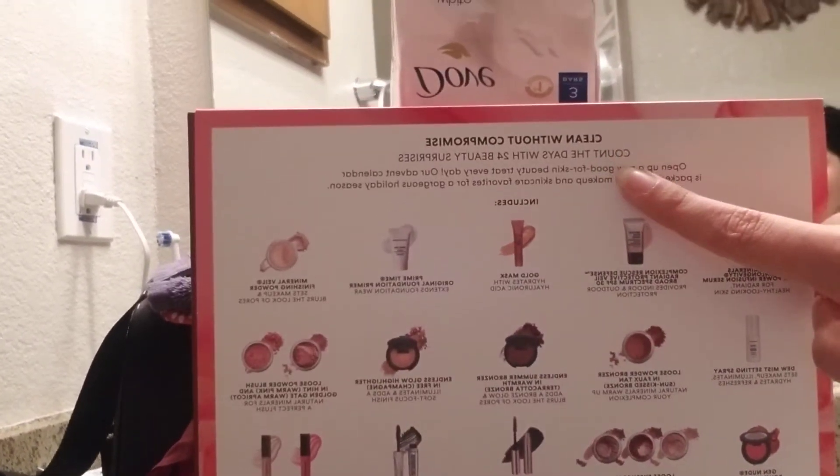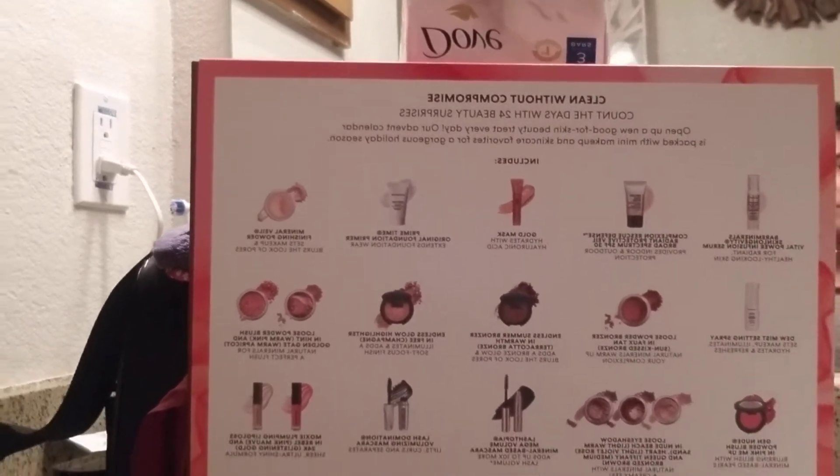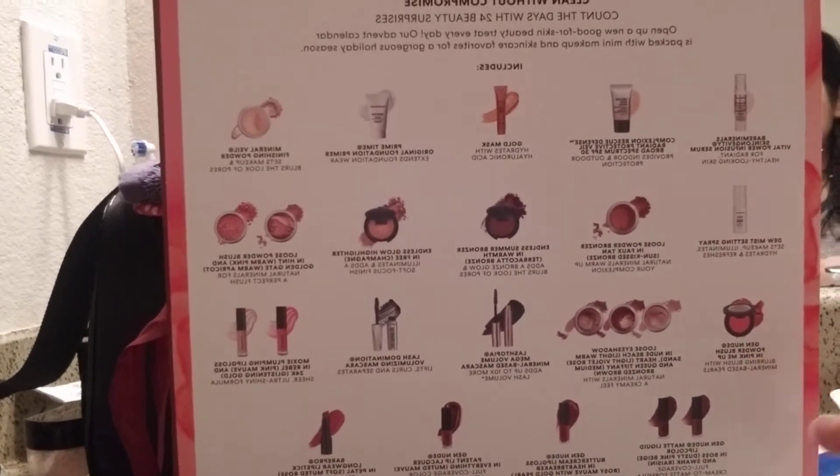Hey everyone, thank you for watching. This is going to be the review on Bare Minerals. I would love to do a whole walkthrough, but it's just so long and I like to keep my videos short. So this is the 24 Days of Beauty kit, and you get all of these products that you see. A lot of brands are doing holiday advent calendar kits that allow you to try a variety of things in their brand.